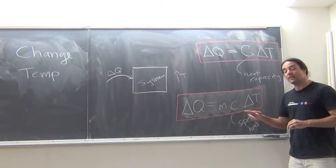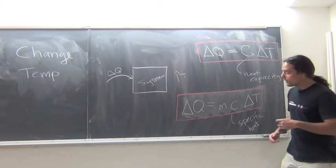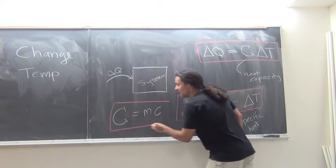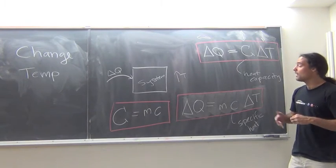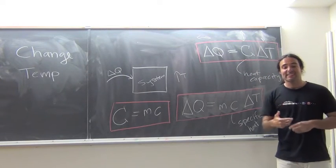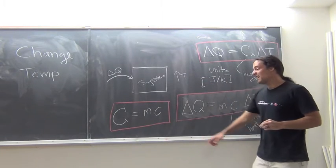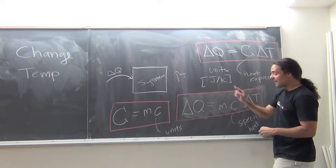So we have these two quantities. We have specific heat, which depends just on the material. We have heat capacity, which depends not only on the type of material but how much material there is. We can write a nice relationship between the two: comparing the equations, we can see that heat capacity C equals the mass times the specific heat for that material. Working out the units: Q is in joules because it's an energy, delta T is in Kelvin because it's a temperature. Therefore, the units of heat capacity are joules per Kelvin, and the units of specific heat are joules per Kelvin per kilogram.